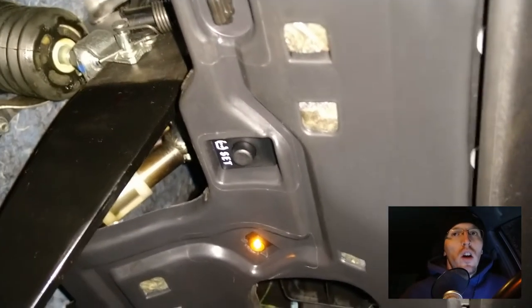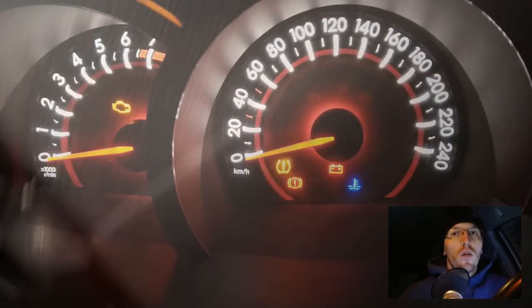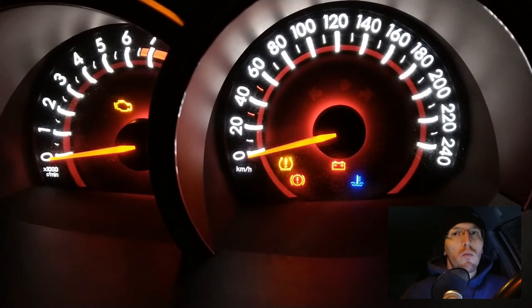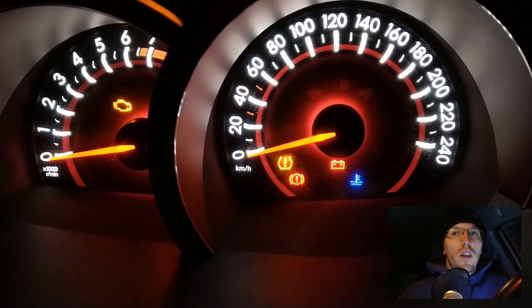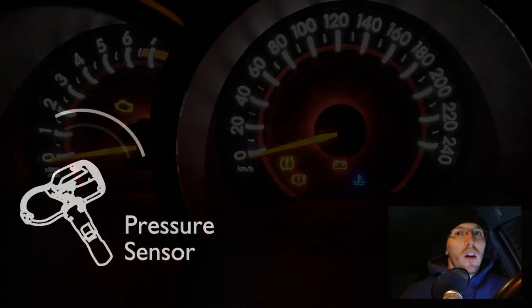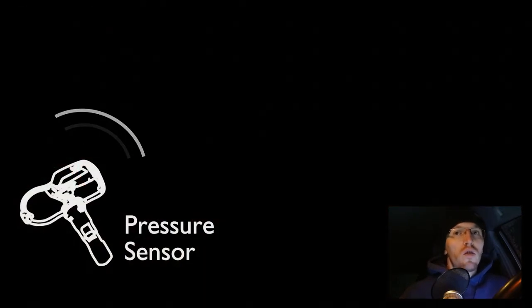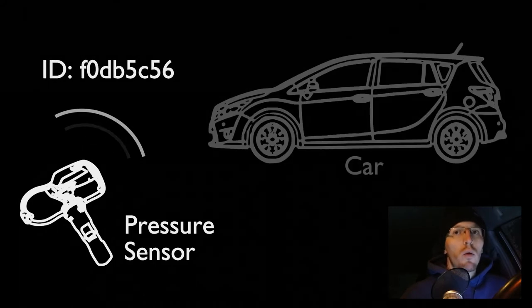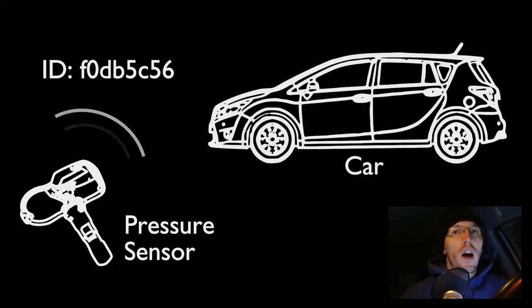The reason why you are probably watching this video is because you changed the wheels on your car, then you hit the TPMS reset button after you pumped them to the right pressure, but you still see the control sign of a wrong pressure of your tires on your dashboard. To get rid of it in a proper way, you have first to read out the ID of your pressure sensors and then upload those IDs to your car.